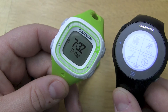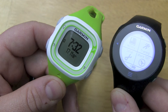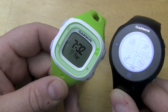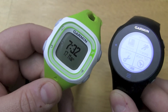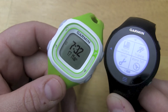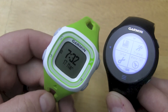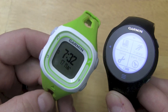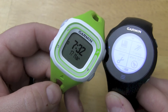You can't do heart rate training with the 10. However, you do have virtual pacer, auto lap, and auto pause — which, for most runners, will do the trick. Also, the 10 includes personal records. Every time you do a run and add it to your history, it will figure out your fastest 1K, fastest mile, fastest 5K, 10K, half, full, and longest run. It will store all these personal records, which is actually pretty neat to look up your times.